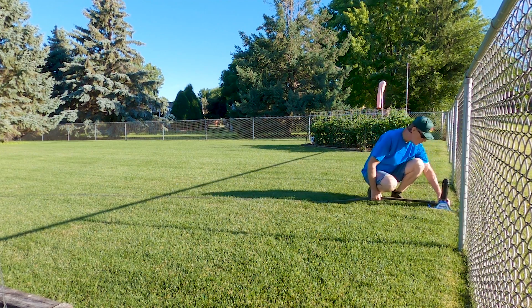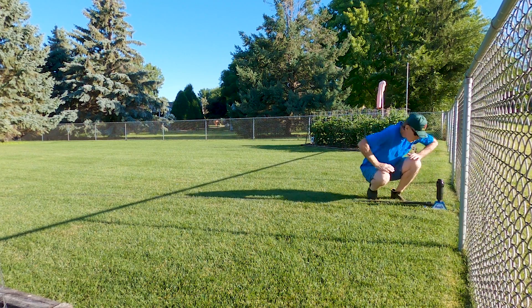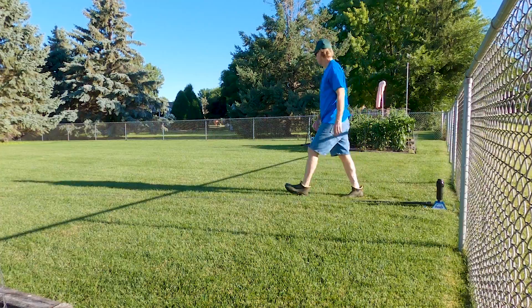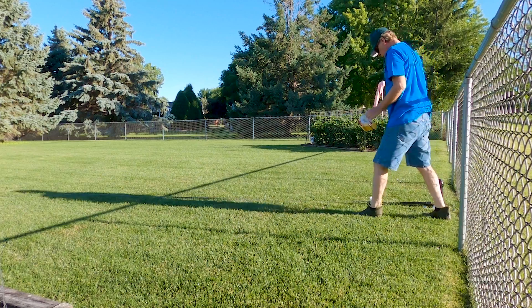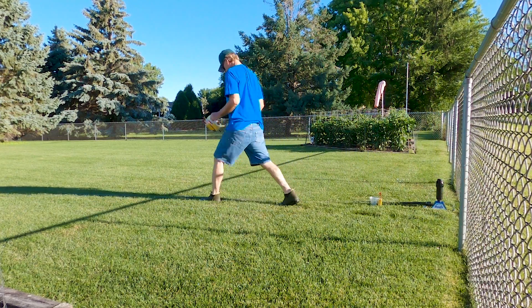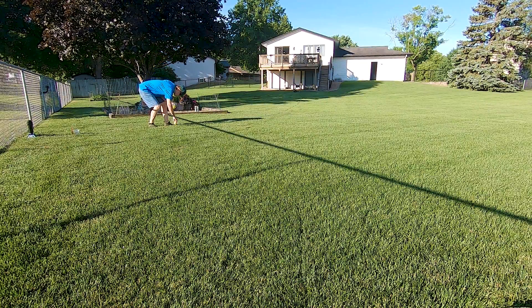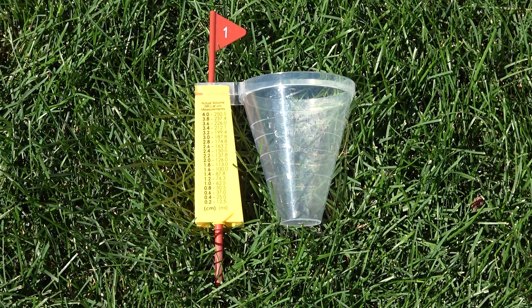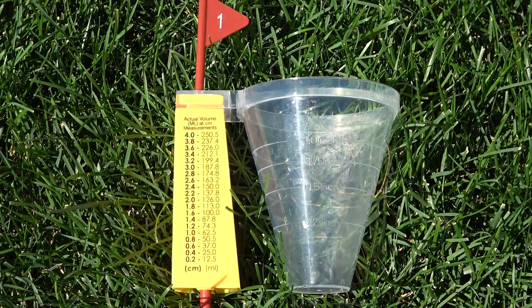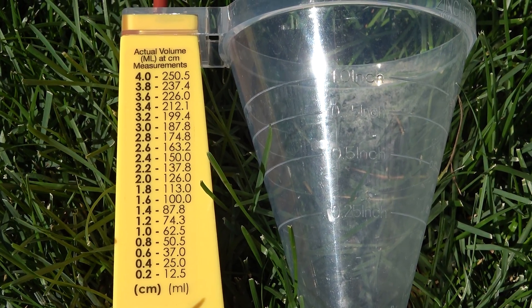I've read that their spray patterns are a little bit different, and that's what I'm most interested in today. I have almost identical weather conditions as when I tested the Rainbird — a three mile an hour breeze from behind the sprinkler. I stepped off my measuring cups at three paces or about nine feet each, for a total distance of 36 feet. I also placed an additional measuring cup just one step from the sprinkler. You can use any type of container with vertical sides like a tuna can and measure the water with a ruler, or use a couple of rain gauges.